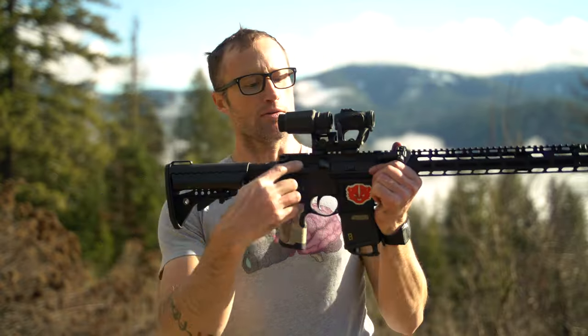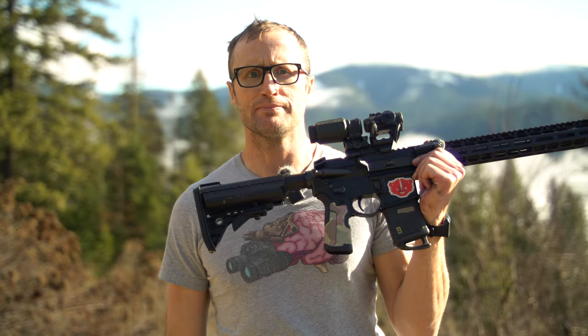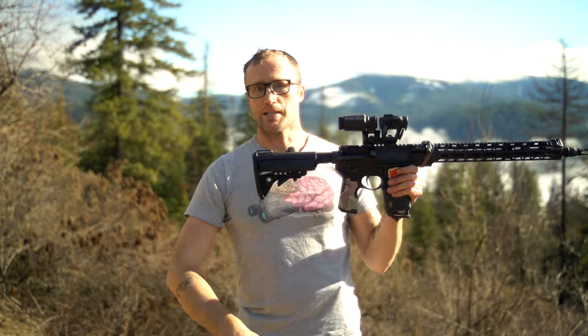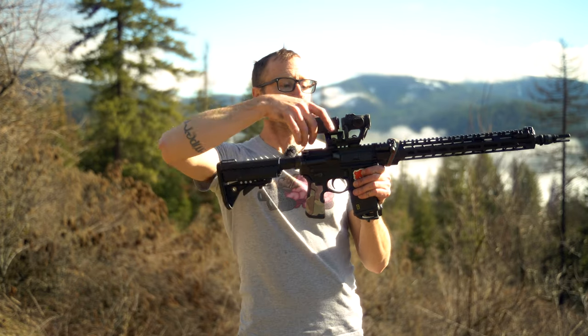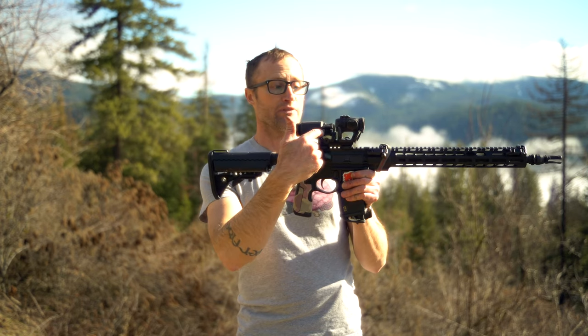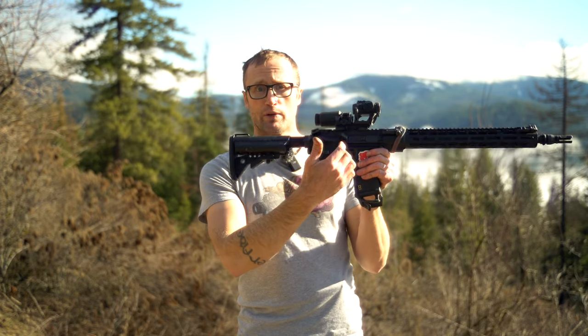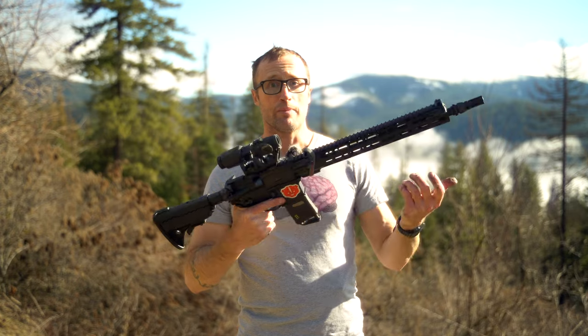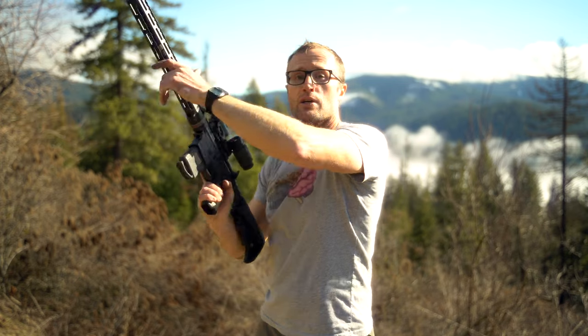Hey everyone, it's Ivan from Kitbatcher.com, here for another gear review. Today I'm talking about the KIK 01 riser from Scalarworks. It's a riser, so it raises things up — exactly what it does. I have an Aimpoint T2 in a Scalarworks Leap mount here. This is a 1.57 mount, and this riser is 0.69 inches. So if you put the 1.57 on top of this riser, you're now at about two and a quarter inches, which allows you to keep a much more upright position when firing.